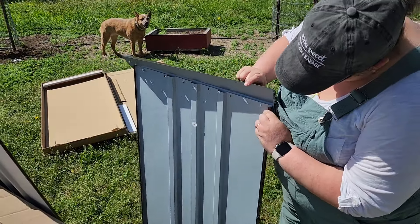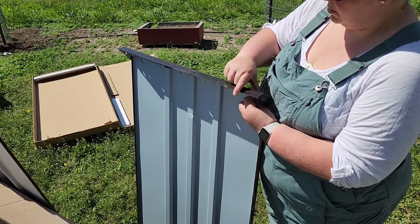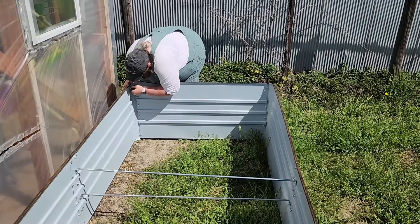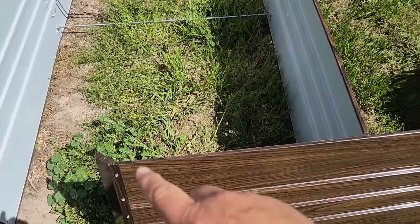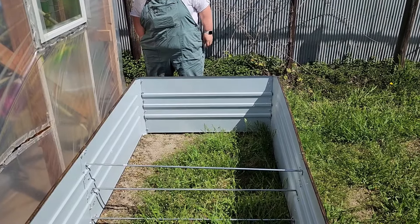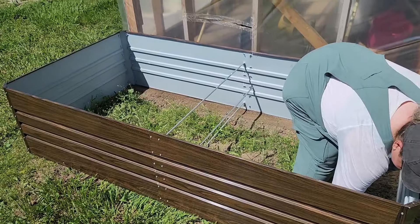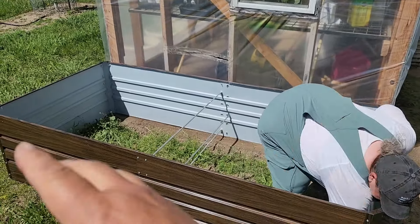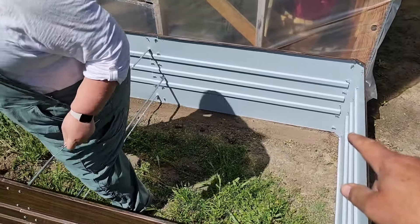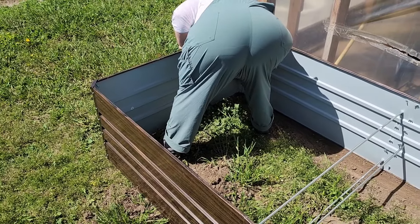Kelly's adding the corner pieces now on the end pieces, then they'll go down and tie to the side pieces and tie everything together. Time to put the end pieces on. Kelly installed the corner caps and now she's installing the end pieces to the side pieces with the same screws — everything takes the same screws. Kelly got both ends on and we leveled the whole thing and then squared it. They send little pegs to put in the corners to hold it from moving around until you get soil in it.